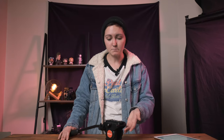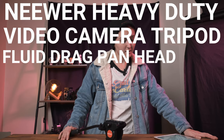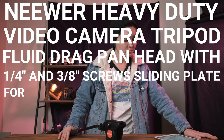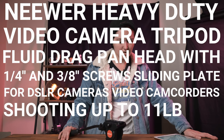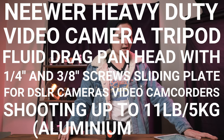Today we are going to do a little bit of a review. I'm going to give you the pros and cons about this particular tripod head, which is — I've written it down because it's way too long — the NIWR heavy-duty video camera tripod fluid drag pan head with quarter inch and three-eighths inch screws, sliding plate for DSLR camera video camcorders, shooting up to 11 pounds slash 5 kilograms, aluminium alloy.